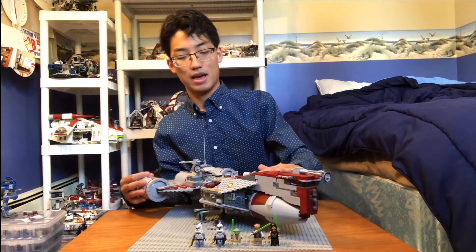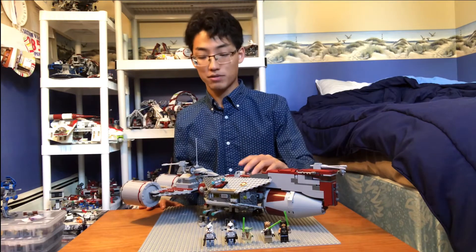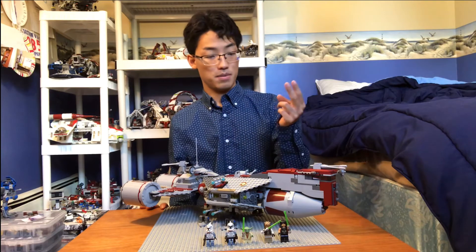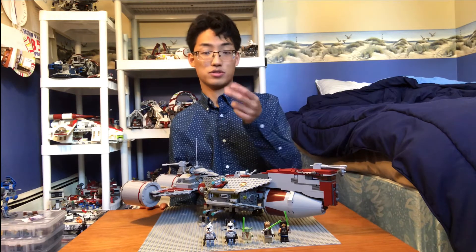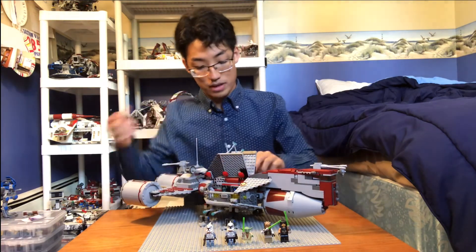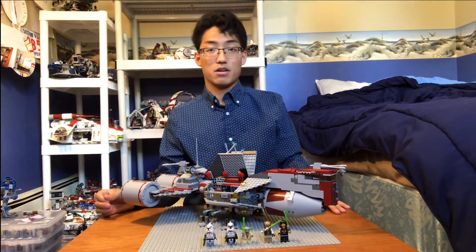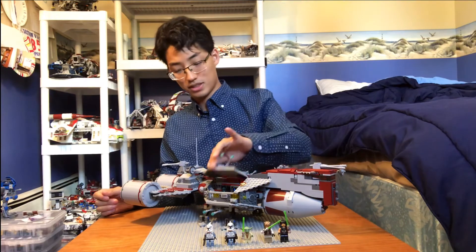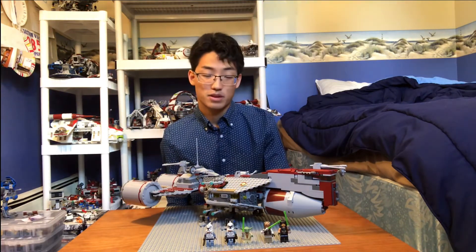I really enjoy all the playability features in this. I remember getting this as a kid and just being able to do so much with it — carry so many minifigures. I could carry one in the cockpit, one back here, like four or five more in the escape pod. So that's seven. I could put people in here — probably fit like two in each, maybe even three. So that's like 13 minifigures that I could fit in this set, and that's a lot of minifigures for a LEGO set.